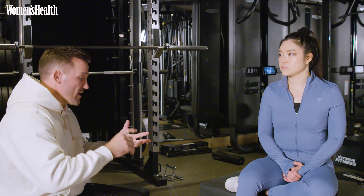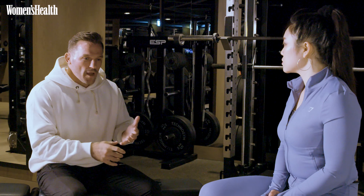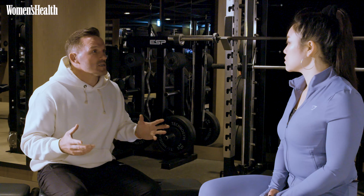It depends on what training block we're on — whether that's hypertrophy, whether that's strength, whether it's power or power endurance. A hypertrophy block might be six to eight weeks. We might do a strength block of six weeks.